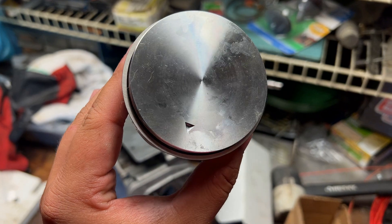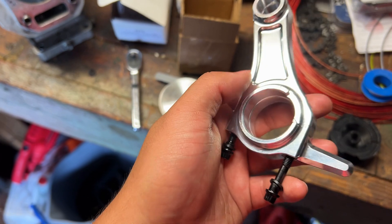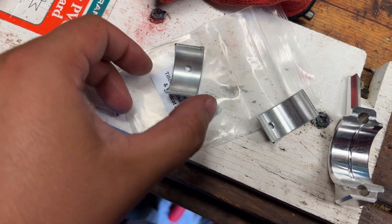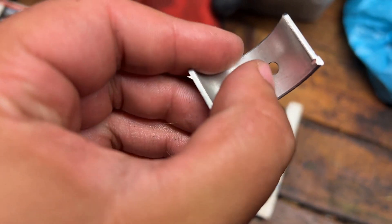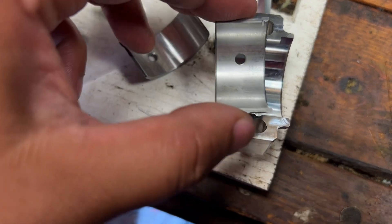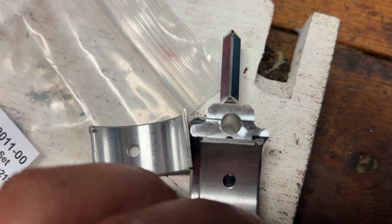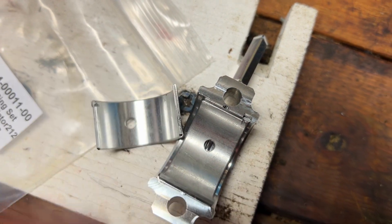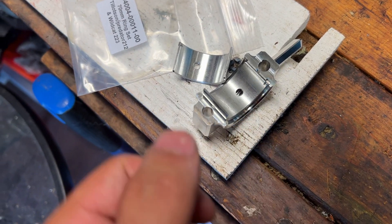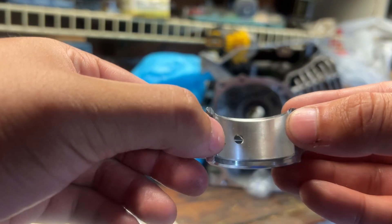Next thing we're going to do is put the bearings on the rod. Pretty simple. You have this little ear lip on the bearing and a little indent on the cap. Basically you want to line up that ear with that indent right to the edge, and when you press down you don't want to press down on the middle of the bearing - you want to press down on each side at the same time, sort of like this.